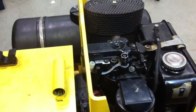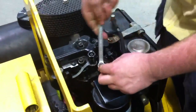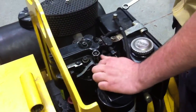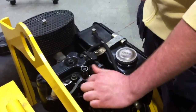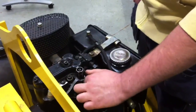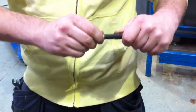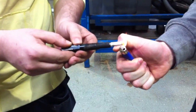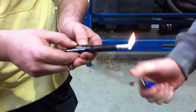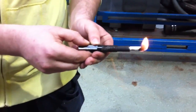Another cold starting aid on this machine is starting caps. We're going to whip out the holder for the starting caps and show what a starting cap does. Starting caps are just a combustible material coated in a combustible liquid. When it fires, it gives you that extra burst of energy, which lets you turn the engine faster and helps cold starting.